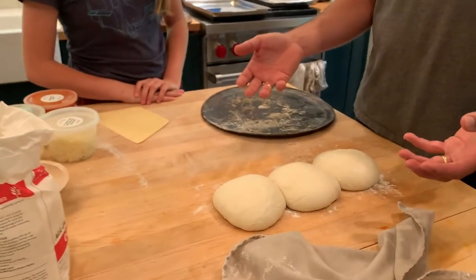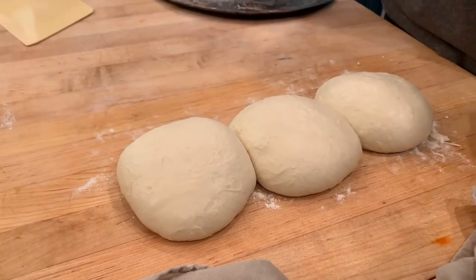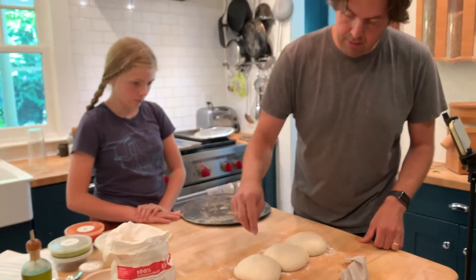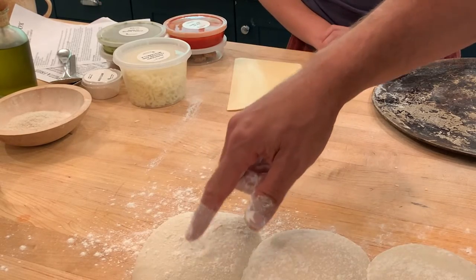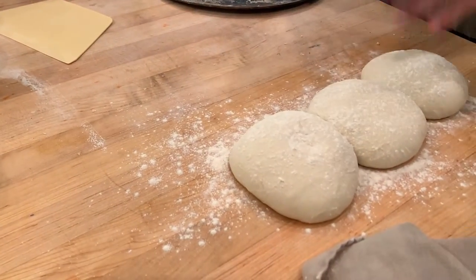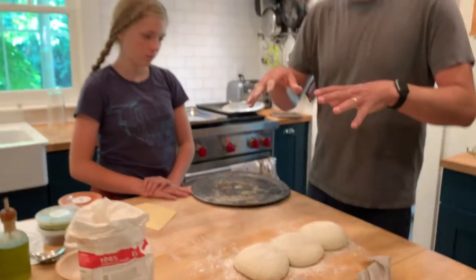They've also grown a little bit in size, and these are ready to be made into pizza. I'll put a little flour on it. If you touch it, you can see it springs back, but not all the way — my fingerprint is still there. That's an indication that it's at a nice spot. It's ready to be touched and handled. If it was totally elastic and sprung all the way back, you'd give it a little more time.